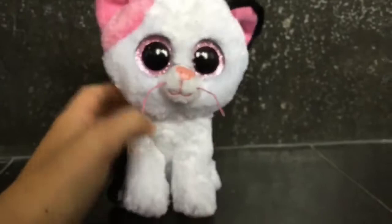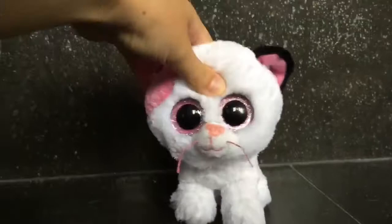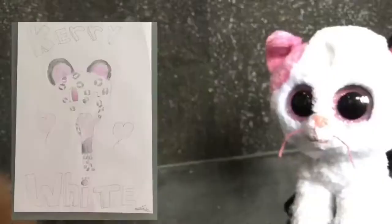Hey guys, today in this video I have my entry for Terry White's contest. I'm gonna pop up the photo from my drawing on the screen — three, two, one — and here we go.